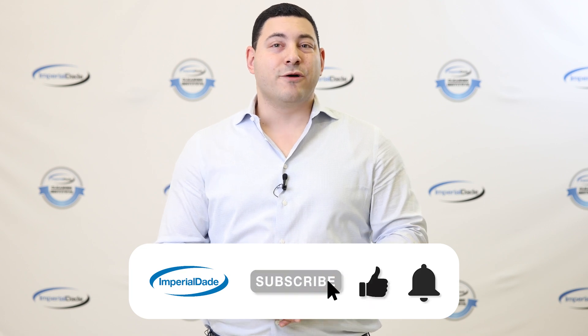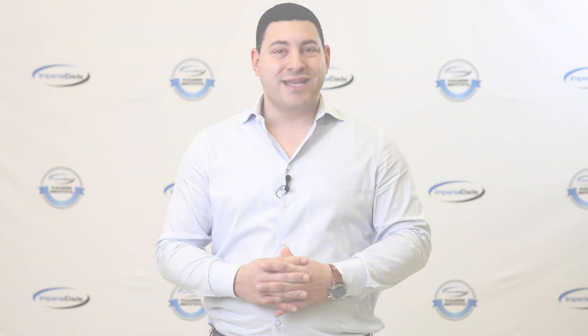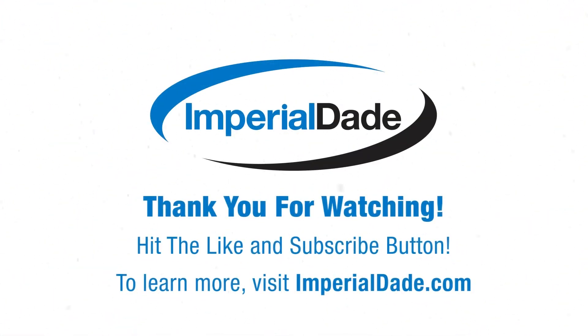I hope this video helps answer all your questions about floor burnishers and when to use one. If you're still left with any questions, reach out to one of the janitorial equipment specialists at Imperial Dade. Thanks for watching — hit the like and subscribe and leave a comment below.